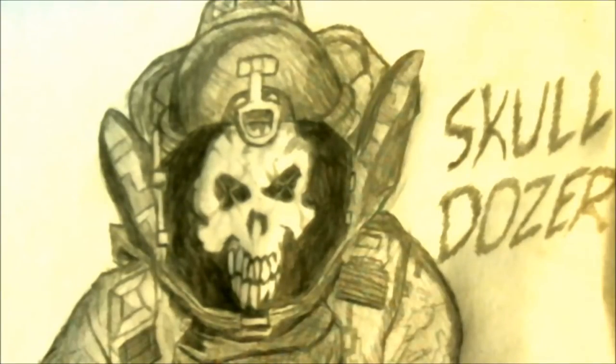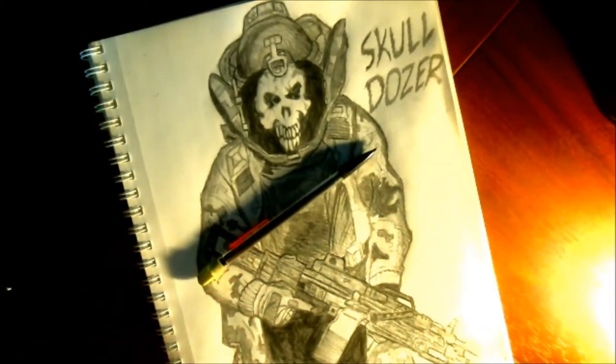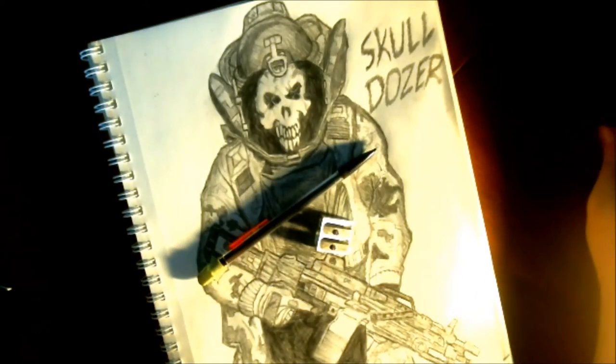Hey guys, what's up? It's me, and today I'm going to be teaching you how to draw the Skulldozer from Payday 2. So for today's drawing tutorial, all you really need is a simple pencil with an eraser and a handy dandy pencil sharpener. Let's get started, heisters.